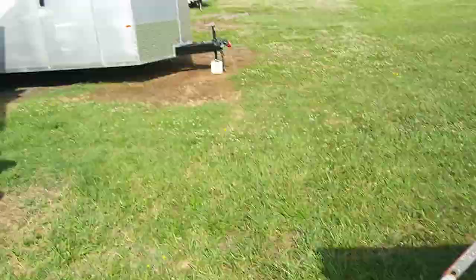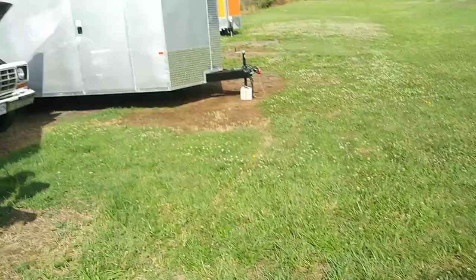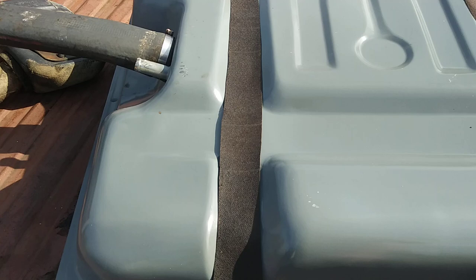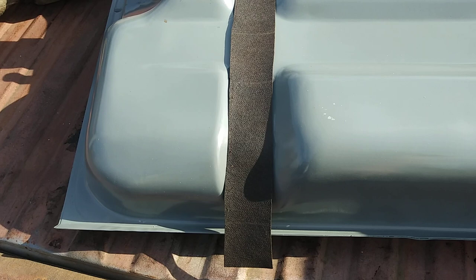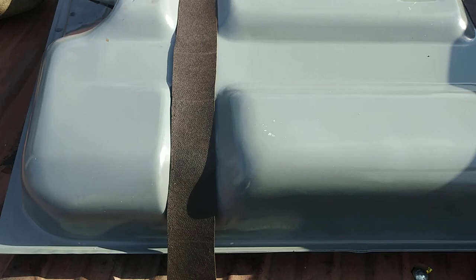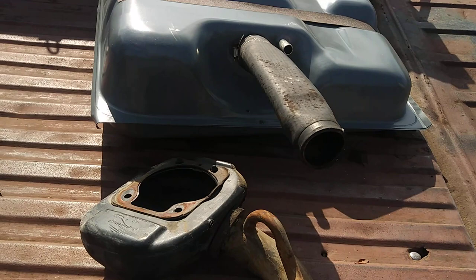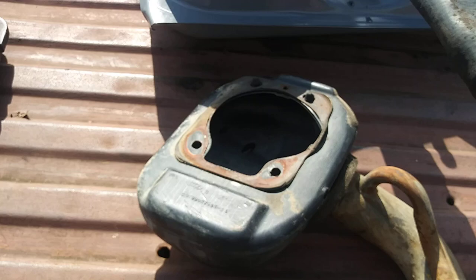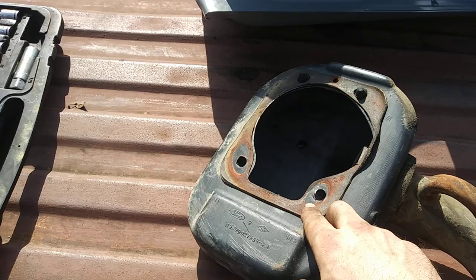I'm not sure why they pulled the rear tank off — they were either going to scrap the truck and pulled it off, or it had a hole or was rusted out. Either way, I'm going to put this truck back original with both dual tanks. About those filler necks — they were wanting almost a hundred dollars online. I couldn't find anyone that reproduces them, which is another reason I went to the junkyard.